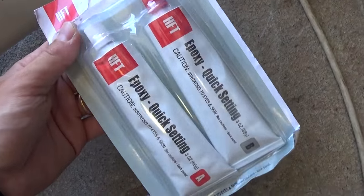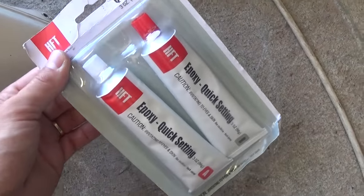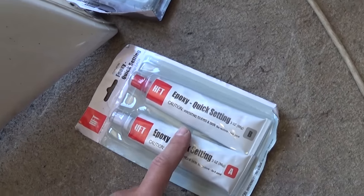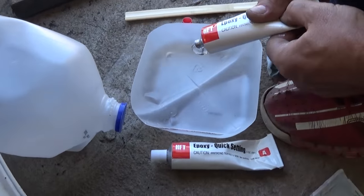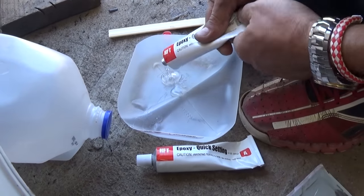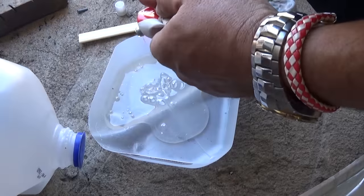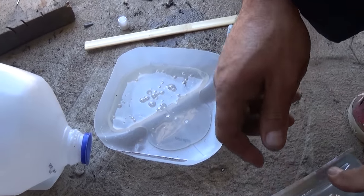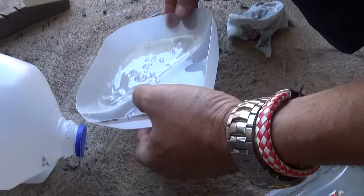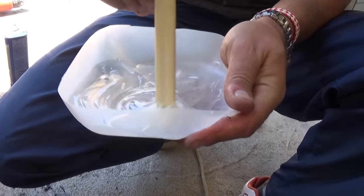Now we apply the mesh on the plastic and use a quick-setting epoxy. It sets in about 10-15 minutes but you need to leave it for 24 hours to cure really well. You can get the big bottles at Harbor Freight for only six bucks — otherwise the little bottles cost five or six dollars each and this is the same quality. We apply equal amounts of both tubes and will use the whole tube for this bumper.